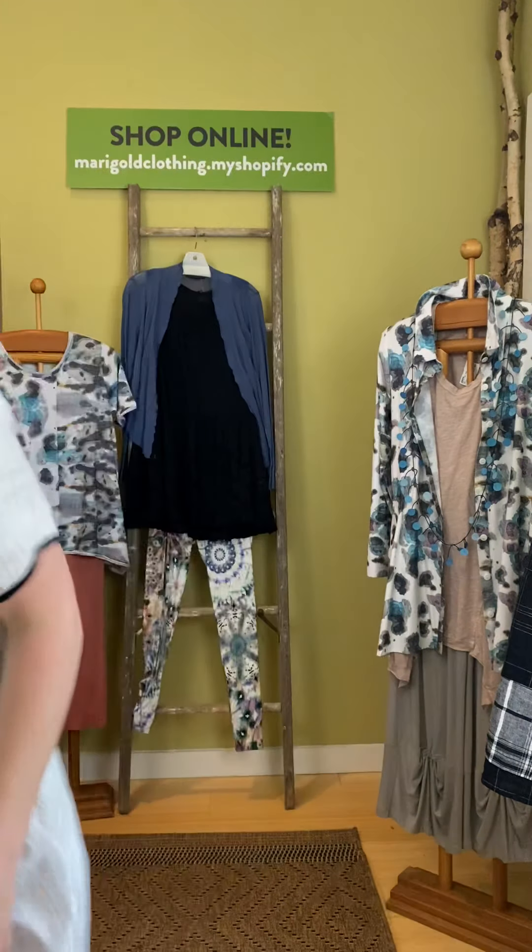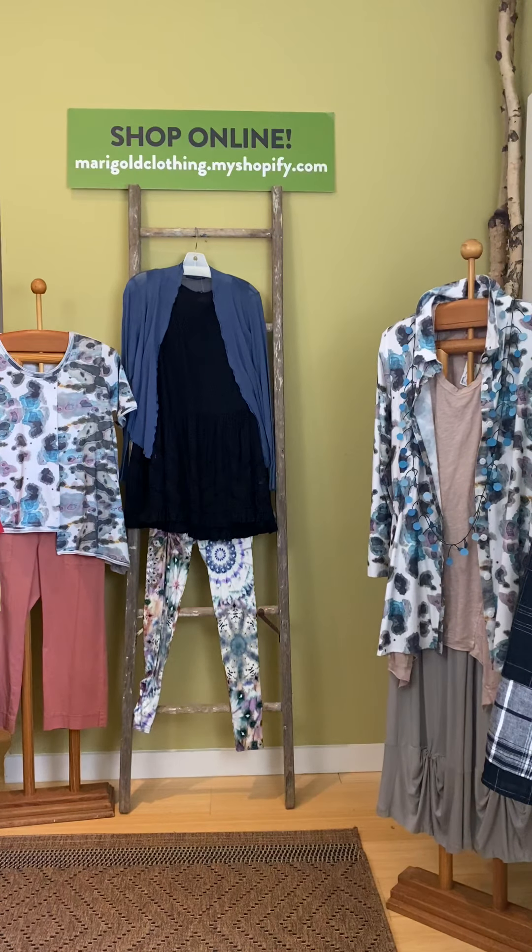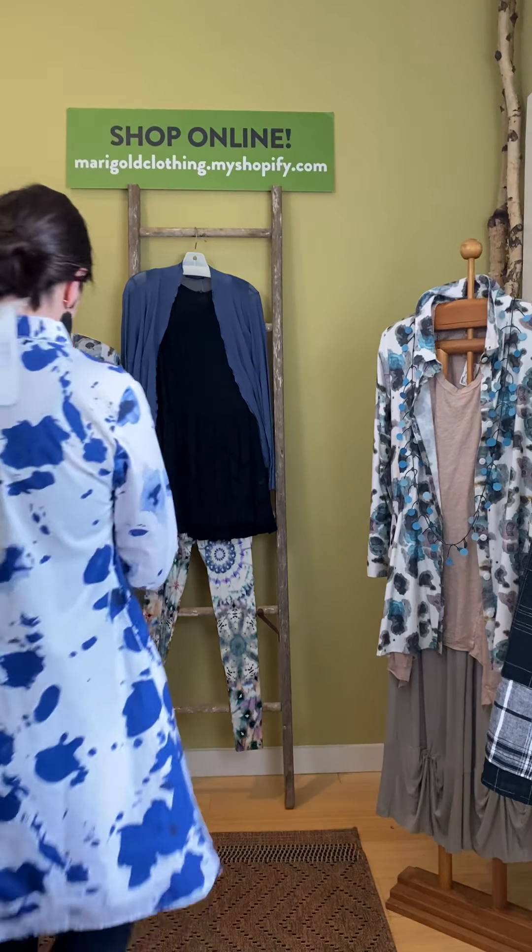All of these items can be purchased online at marigoldclothing.myshopify.com or you can give us a call at 317-254-9939 and we can answer any questions. One of the things we love about Tulip is how great it pairs back with leggings — I did a quick change and I have on the cut loose leggings underneath.